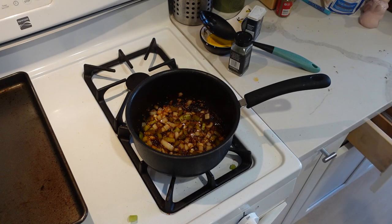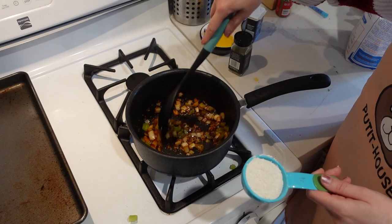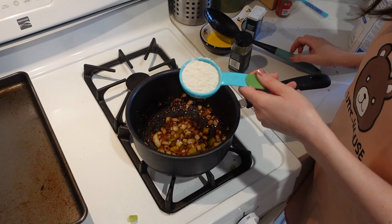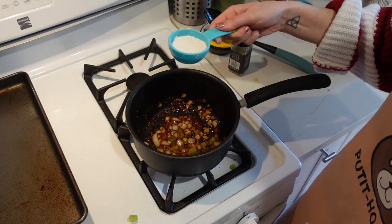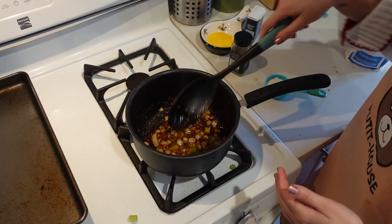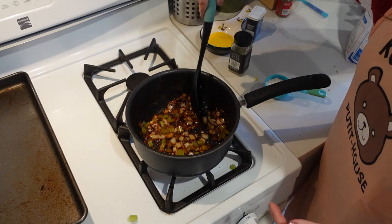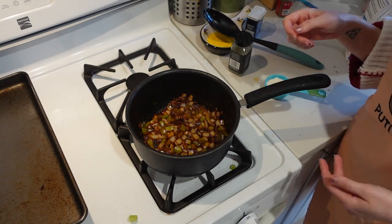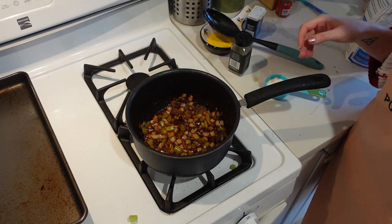He threw in some flour for the roux but didn't specify how much. So this is a quarter cup — I did a little less. I may toss some out, because you can always add more but you can never take out. We're gonna throw that in once this liquefies a little bit more and the vegetables soften up. Thanks to this TikTok video I don't know how long it's gonna take, so I'm gonna use my best guess and watch it. Stand by.